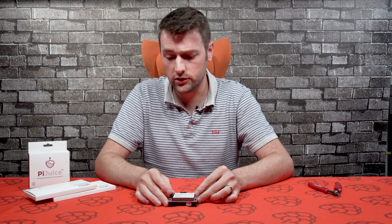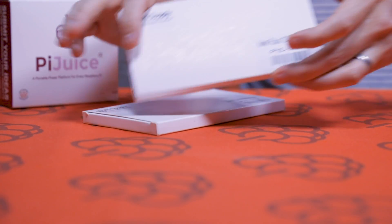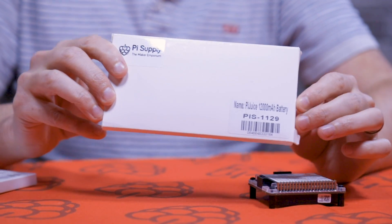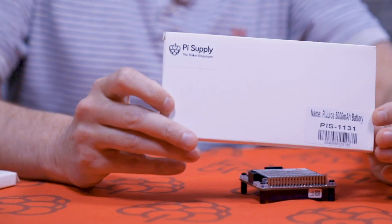We've got some PiJuice batteries that you can add to it - some lithium polymer ones. We've got a 1200mAh battery which will last considerably a lot longer. We've also got a 5000mAh battery as well.